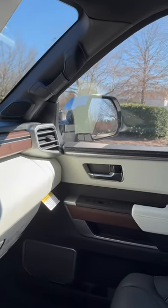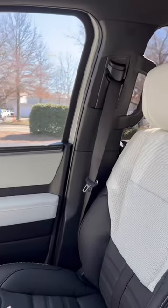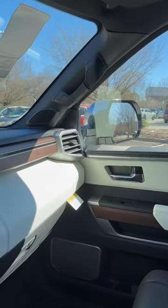Hey everyone, I'm driving around in Sequoia Capstone. Look at that black and white semi-aniline leather. Beautiful open-pore wood.